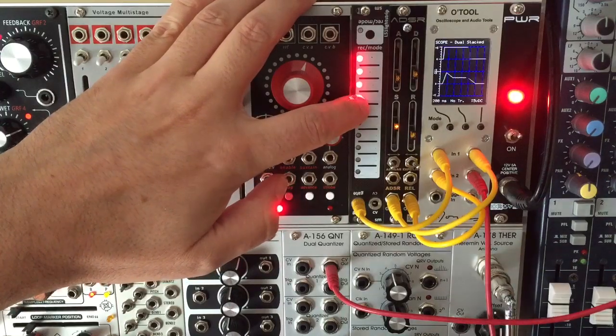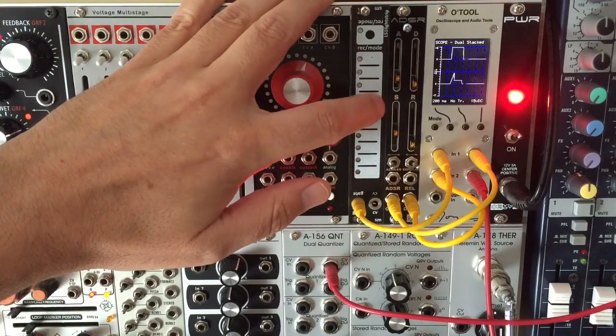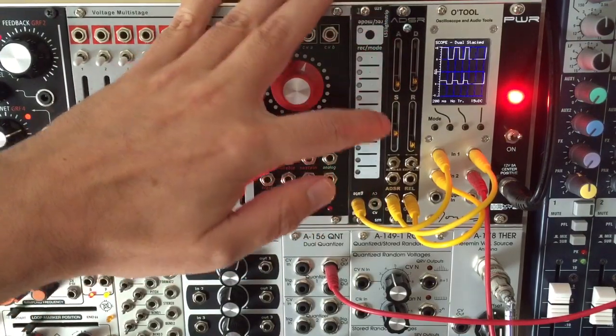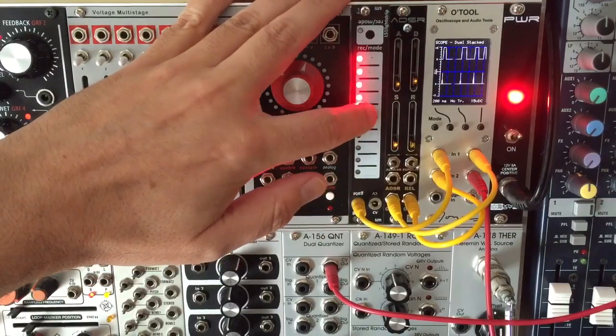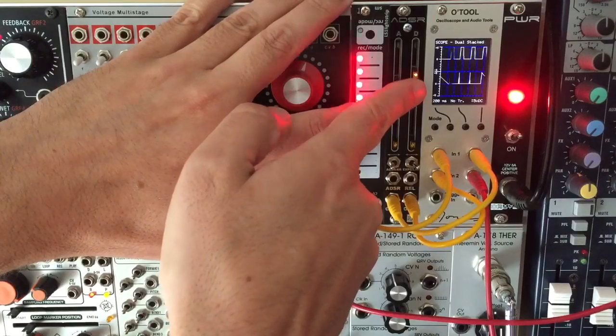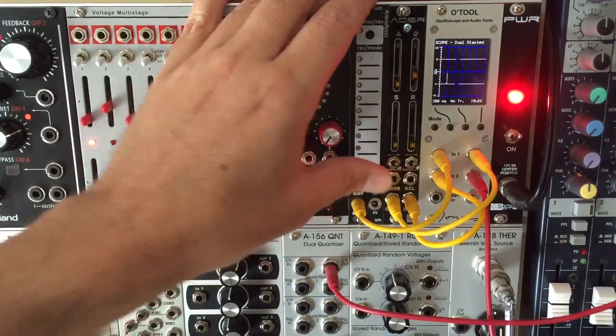The shortest stage length is about 4 milliseconds, which isn't super snappy, but fast enough for short clicks and snaps. As well as creating ADSR envelopes, the module can be switched into simple attack-release mode.